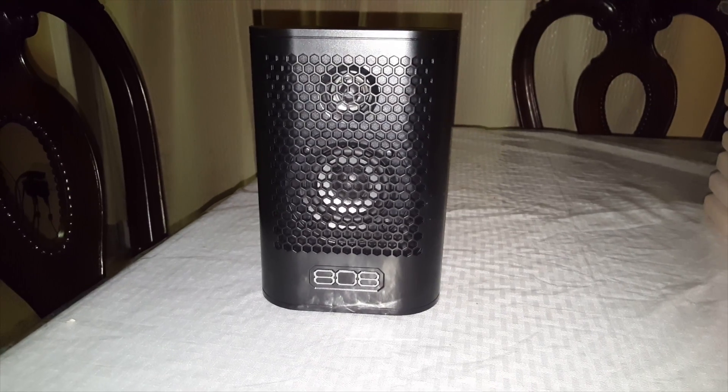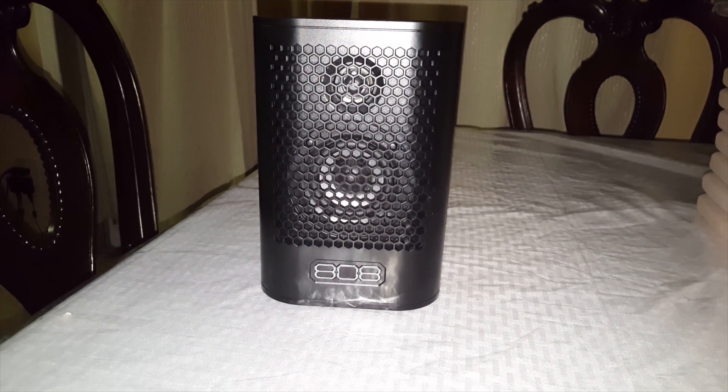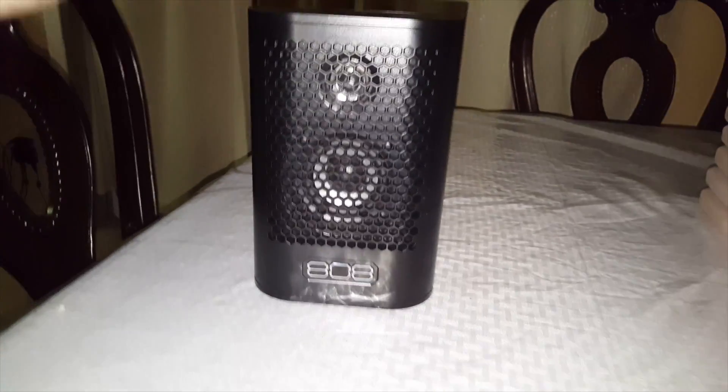What's up YouTube? This is Mari, bringing you a review of the portable 808 speaker — I believe it's the Helix.